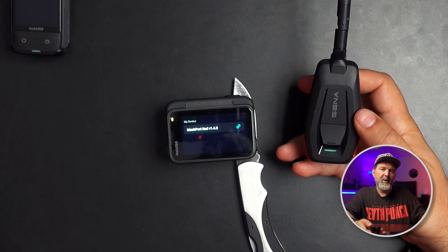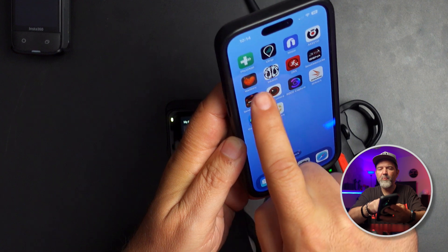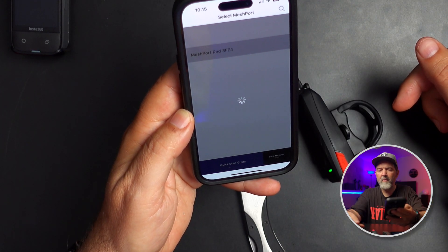If you've changed your comms to channel two or channel three or whatever, you want to make sure you go into the app — there is an app for this. It's the Sena MeshPort app. You can click on it and go in to set the actual channel. For me, I'd have to switch this to channel two, and then they're all good. You do the exact same thing on the X4.